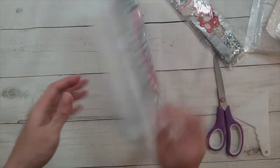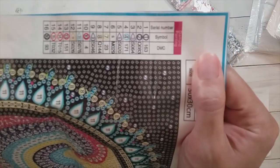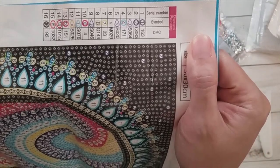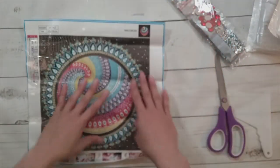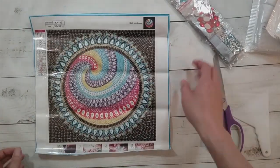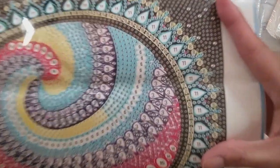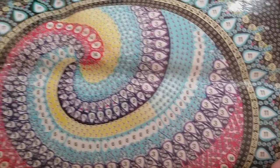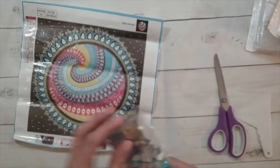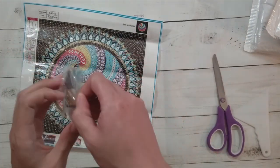It looks like it has 16 colors, and it does have the crystal rhinestone code plus a bunch of other codes for the special shapes. I'm going to start writing all these codes down so when I put them away I can see if they really match each other. The drill field looks really clear — I don't think there will be any problems. Let's see the drills.